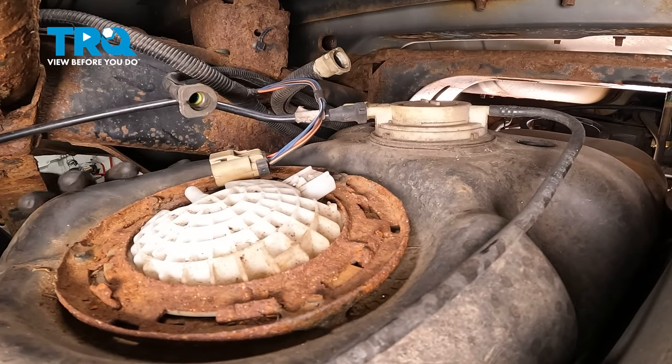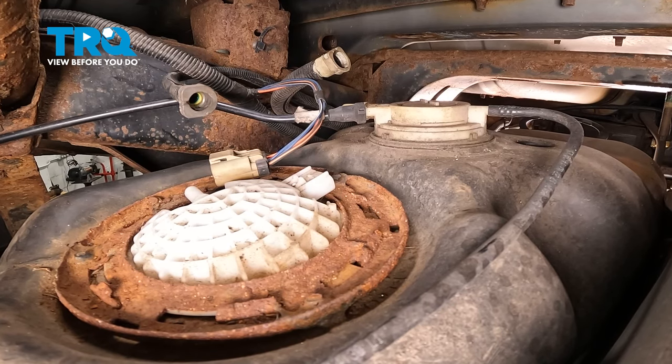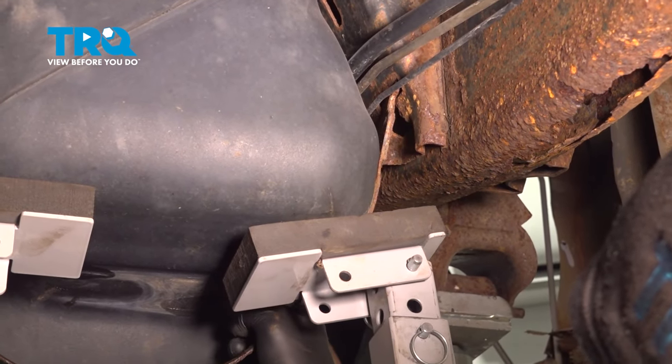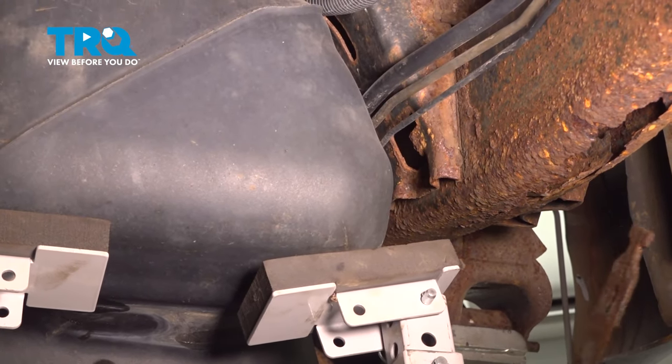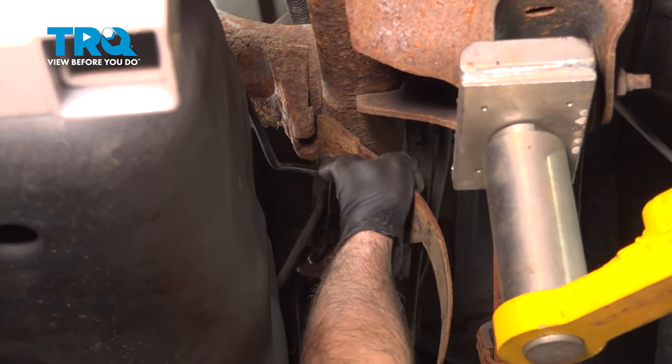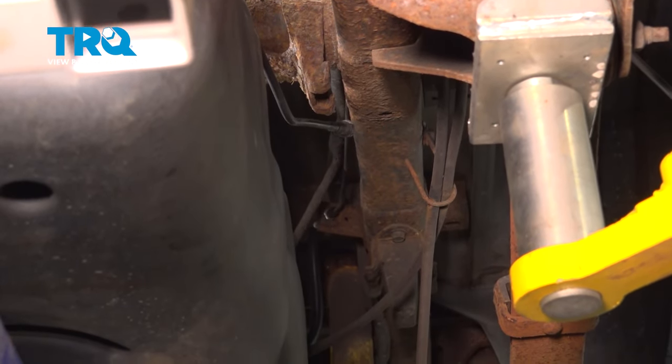We have that one disconnected. At this point, we're going to lower that tank down a bit further and double check for any other connections that might be installed. Grab that front strap, wiggle it up and remove it. Grab that rear strap, wiggle that up and out, and set it aside.